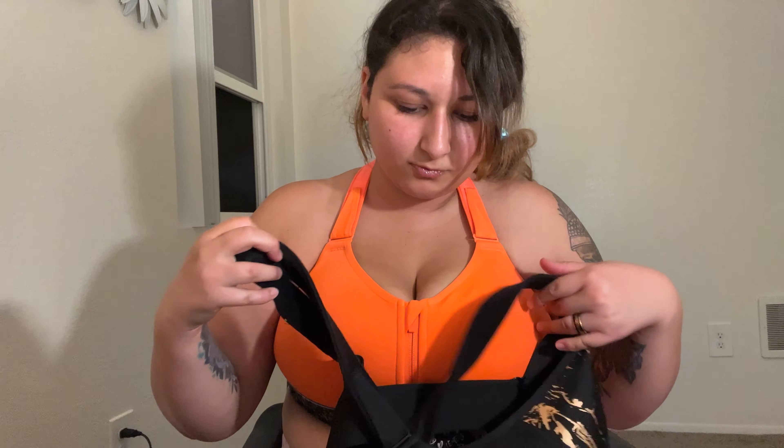It feels like it's definitely going to hold the girls in place and that's what I need. I might have to go another size up though, because it was a bit of a struggle getting this one on. I like the color. I like the design. It seems like it's going to work. The straps are adjustable — it's Velcro. And in the back it's like a crisscross. I think there might be straps you can adjust in the back. This one looks all tangled up already — maybe that's why it wouldn't go on.